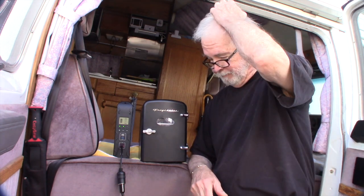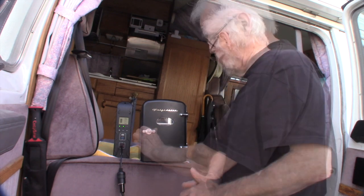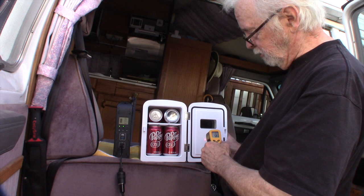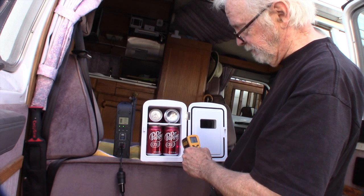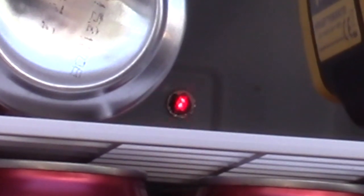It wasn't an hour for me — it was actually the next day. I came back several times and checked the temperature. Last night I took a soda out, put another one in to get cold, and the soda was definitely ice cold. Now it's opened up: it's 58 degrees on the door, the beverage is about 55 degrees. The screw at the back reads 32 degrees — so it's actually frozen back there.